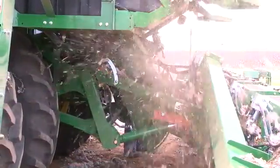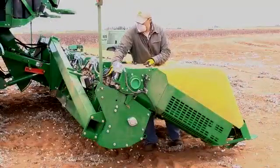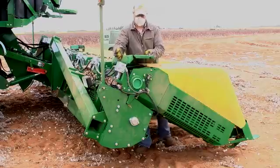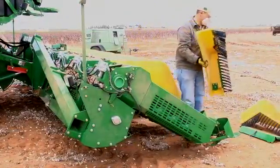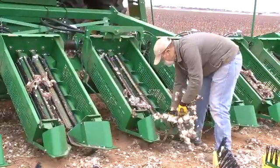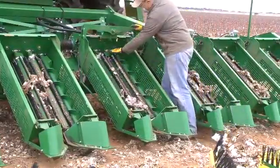Blow debris from the rear of the header and cotton duct. Release the straps retaining the front and rear stripping unit shields. Remove the shields and unit covers from all stripping units. Remove large debris and inspect the brush and auger shafts for wrap debris that requires hand cleaning.